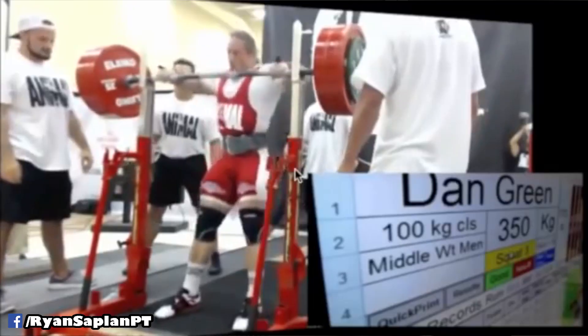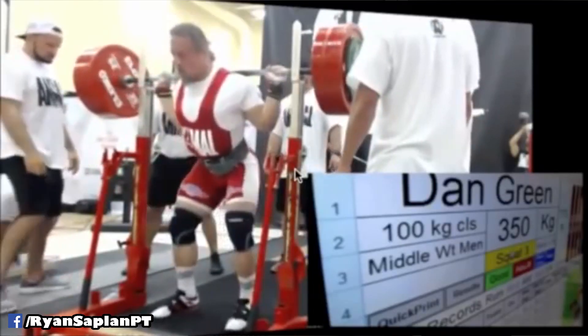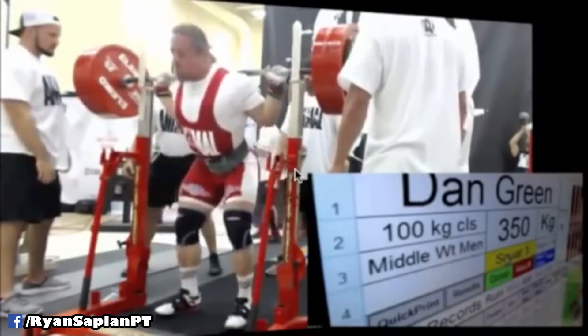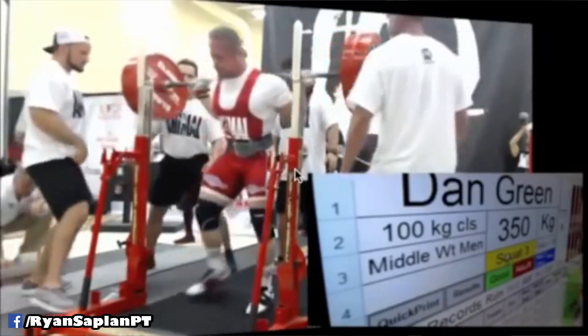Another thing that comes to mind when I think about squatting, especially for heavy weight, is what Dan Green said at a seminar: he sets up for a squat so tight in his shoulders that if he were to move his hand, his shoulders would cramp. He's so wedged in there, so tight. That's kind of what I learned.